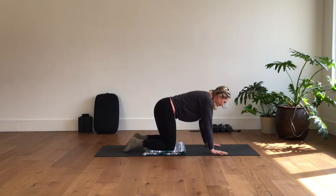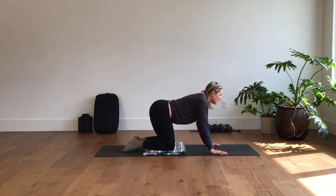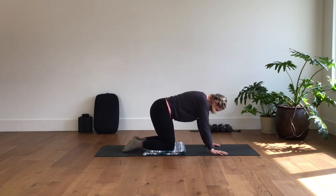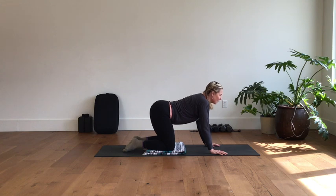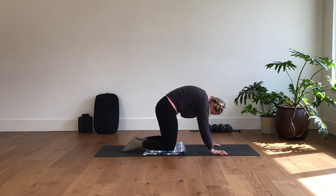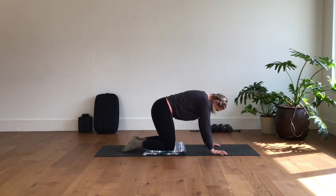Take a couple of cat-cows: drop the belly, lift the chest on inhale, and then tuck under on exhale. Do that a few more times, letting your spine warm up a little bit. Find some rhythm with the breath.